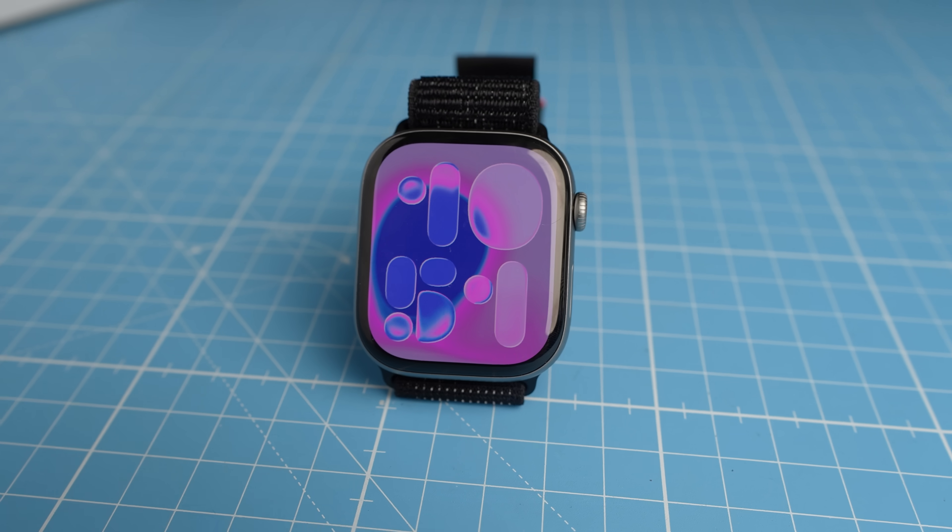If you're considering getting an Apple Watch to track your sports, the Apple Watch Series 11 might be a good option. I spent the whole day testing it to help you decide if the Apple Watch Series 11 is the one you should go with, or maybe the Apple Watch Ultra 3. But this video focuses on the Apple Watch Series 11.